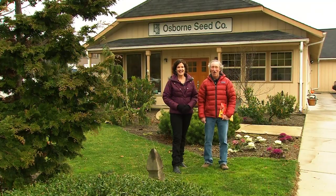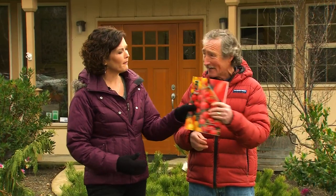I'm Cisco Morris. And I'm Egan Black. Welcome to Gardening with Cisco. Don't you always want to know what's behind the scenes at a seed catalog place? We're going to show you what really goes on. We're at Osborne Seeds over in Mount Vernon. We're going to go in and show you everything that goes on in a big seed company and the new varieties for 2012. But right now, we're going to make pizza.